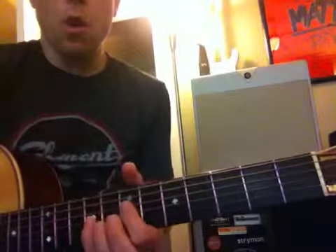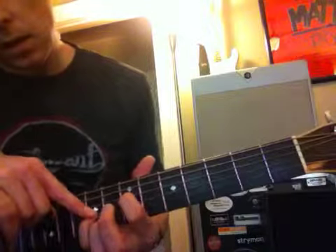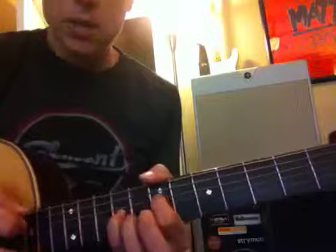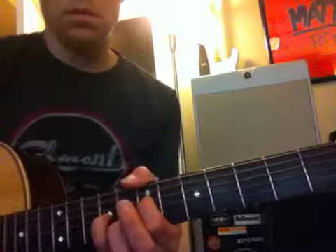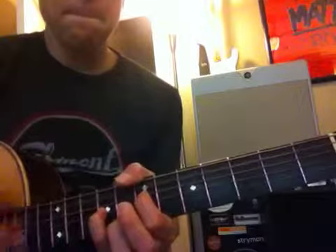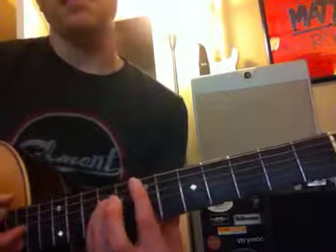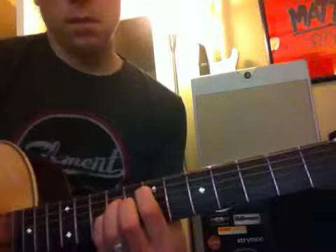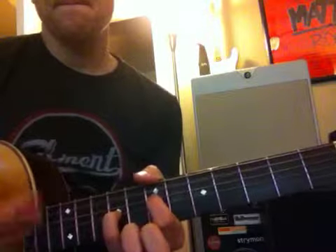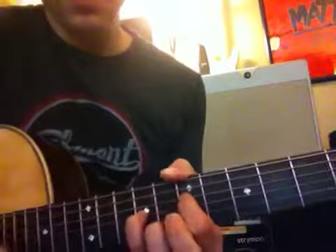Now, if you want to get real tricky, you can go all the way up here. We didn't go over this in the lesson at all, but we're going to fret this A-note, and we're going to fret this, which is going to be another E-note. Strum down from the A-string. That's another A-sus-2. Not an E-minor — let's do an E-major there, or an E-5 add 7.